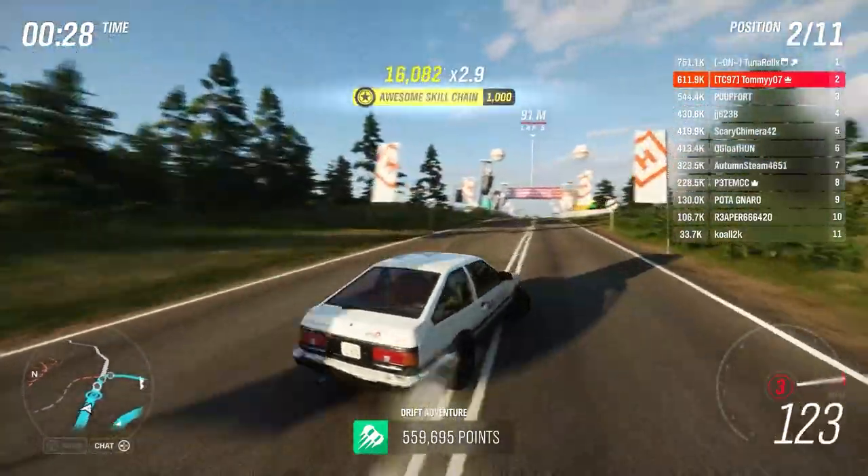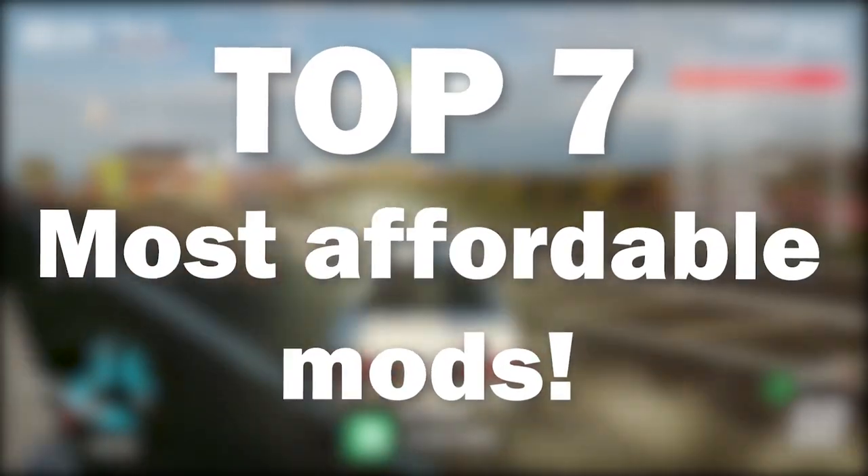Welcome back to a brand new video. Today we're going to be looking at the top seven most affordable mods to do to your first car.